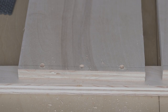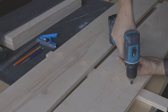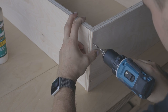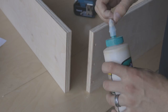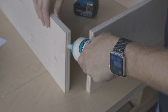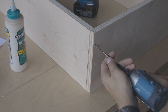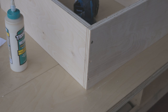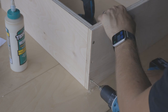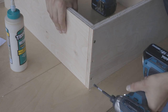Once done with pre-drilling, I can move forward and start putting everything together. I'm using regular wood screws and all the openings I'll just cover with a wood filler. I'm also applying wood glue to all the connections for them to be solid and strong. The pre-drilling and assembly process would be much easier if I had a wood bench with dog holes for better support and stability of the furniture components.